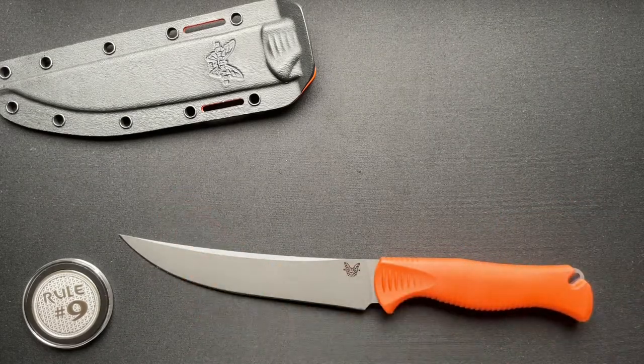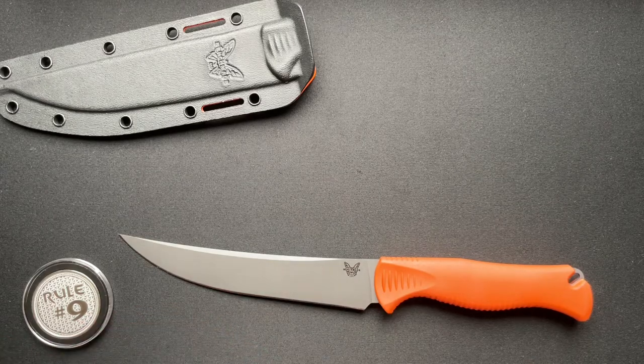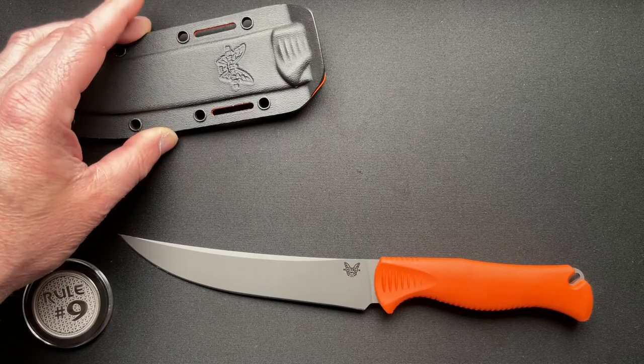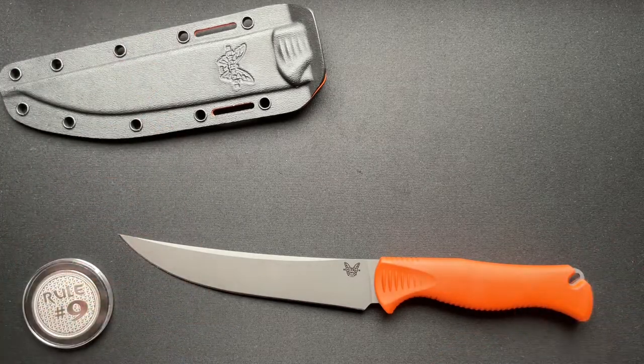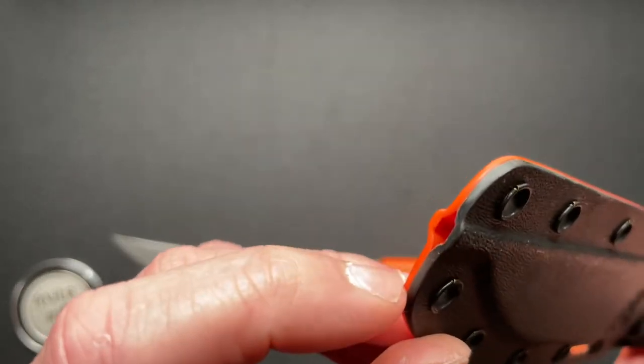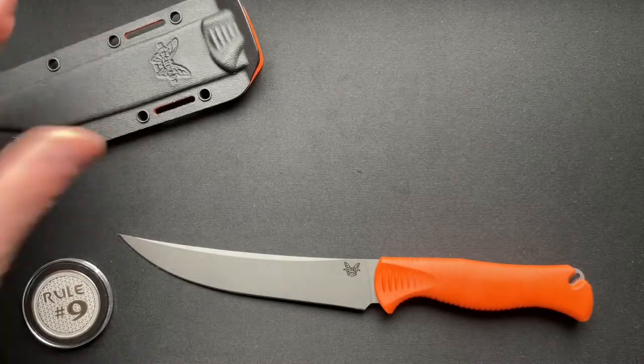That is a Bolteron sheath, which is similar to Kydex. I've talked about this before on another Benchmade video. It has some better properties than Kydex when it gets freezing cold — it doesn't get brittle and things like that. They also put a little hole down at the bottom so if there is any water, it will just drain out, which is very cool.